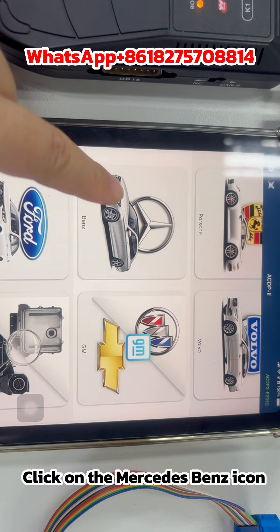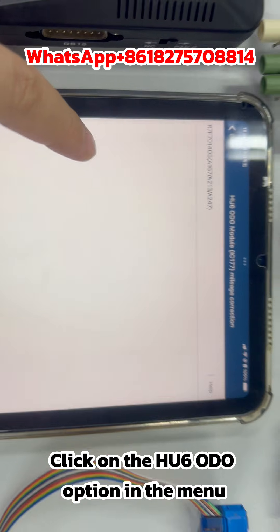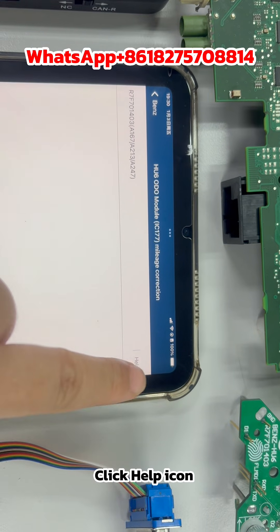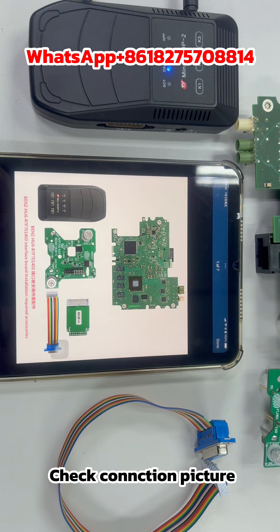Click on the Mercedes-Benz icon, then click on the HU6 ODO option in the menu. Click the Help icon and check the connection picture.